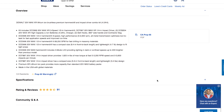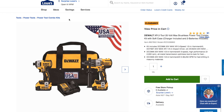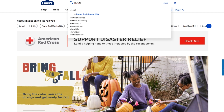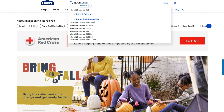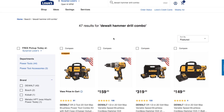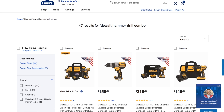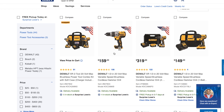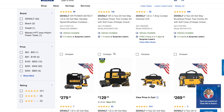Let me tell you guys how to get to this deal — your mileage may vary. If you live in a big city, check out multiple stores for the best price. You go to Lowe's and just search for DeWalt hammer drill combo kits.